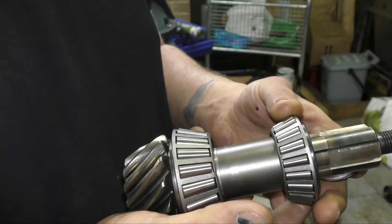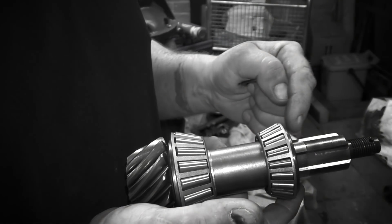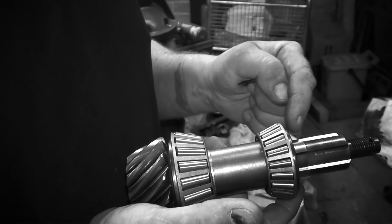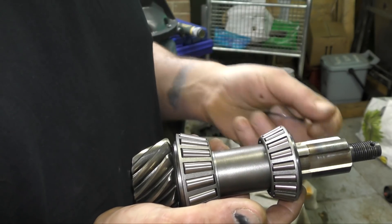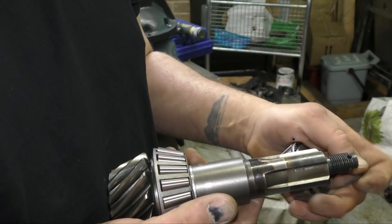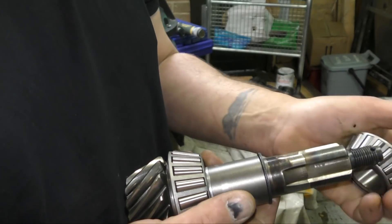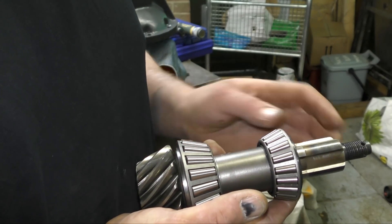The other part of this is setting the preload on the bearings. Preload is different to end float — you can have zero end float and put a little bit of preload on it, which is a pressure on the bearings that causes drag. So the nut flange, when it's clamped down, clamps the bearings tight. You need selective shims, as they call them, fitted here to put the correct space between the two bearings so they're not too tight and they're not too loose.